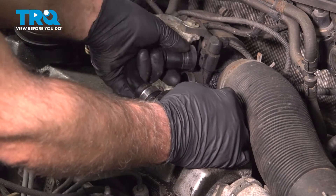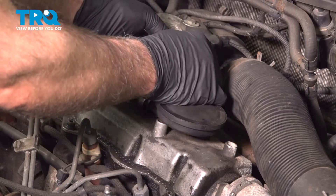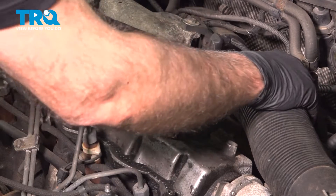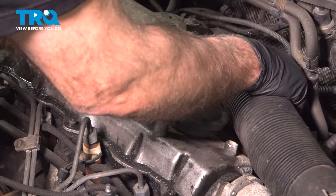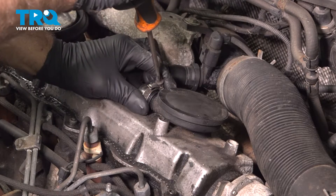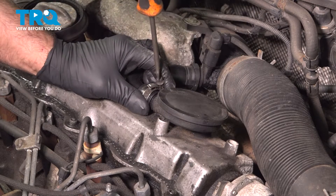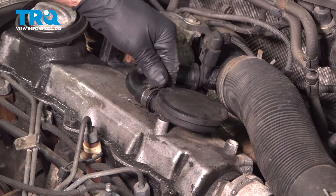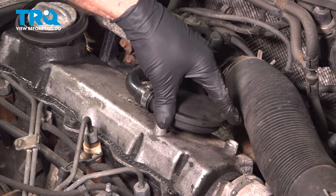Slide it down and slide it in place, lock it down, and take the clamp and tighten it down. Just snug, not too tight — it is plastic.